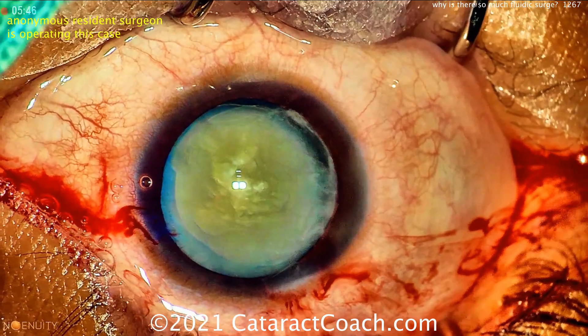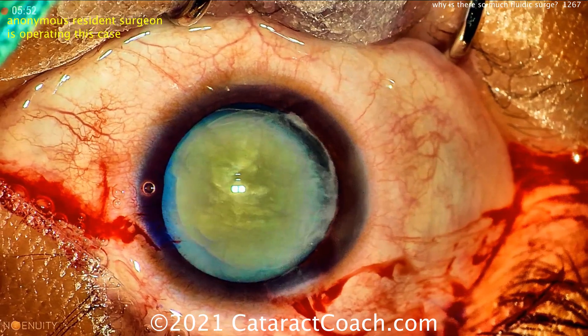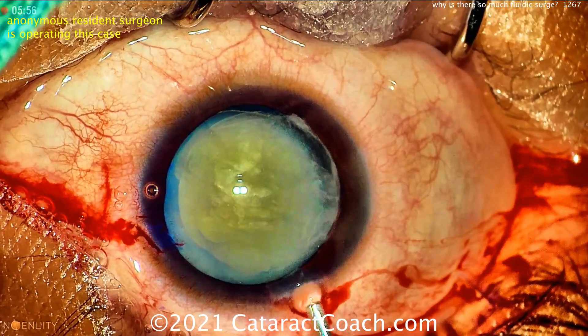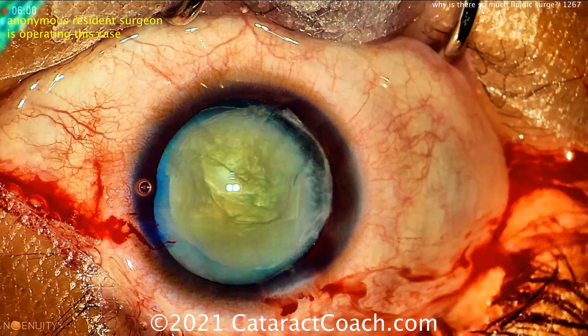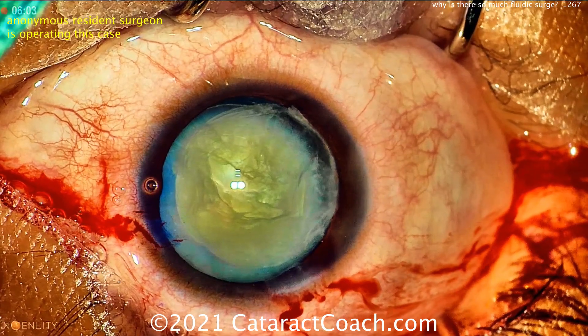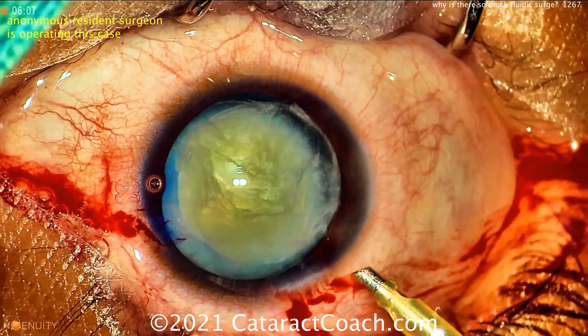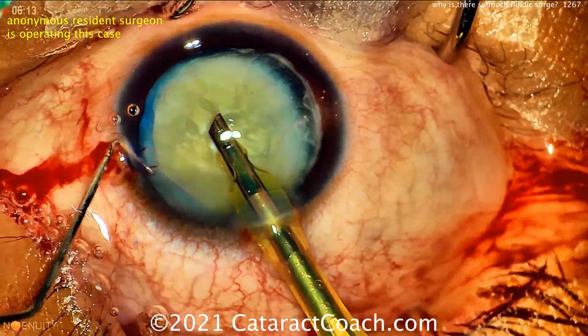Modern phaco machines have limited this to a large degree, but if your settings are inappropriate, you can still have surge. So watch this case as this resident does the phaco — you're going to notice a lot of surge. You'll see that bounce within the anterior chamber; the iris will snap back and forth, the posterior capsule will come forward, and you have a much higher risk for capsule breakage.